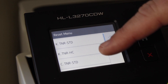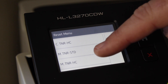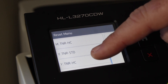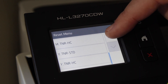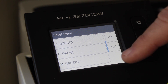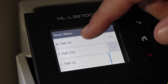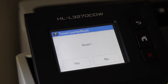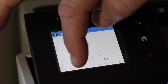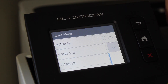Now that we've got the reset menu up, it shows the four different cartridges in the printer: black, cyan, magenta, and yellow, and you have standard and high yield options. Use the up and down arrows to scroll through and find the cartridge you want to reset. In my case I have the magenta high yield, so I simply tap that. It asks me to confirm the reset, I tap yes, and the counter has now been reset — 'Accepted' comes up.